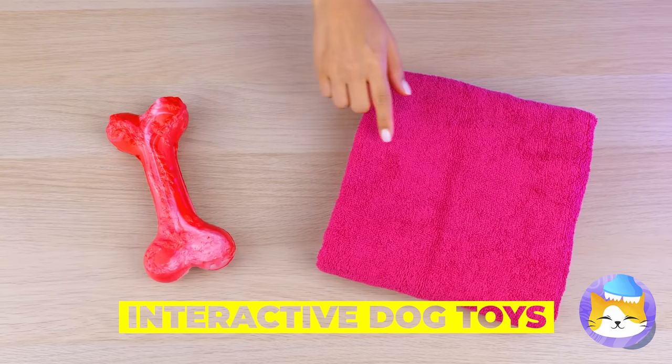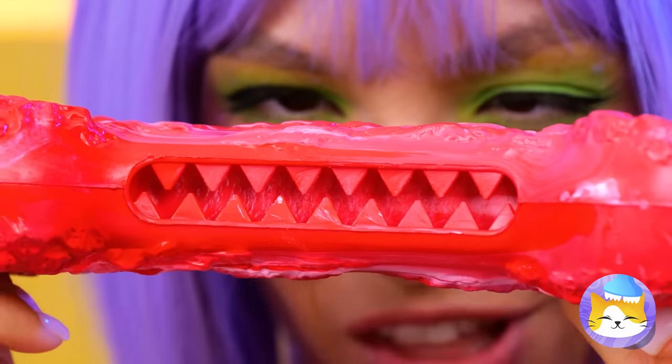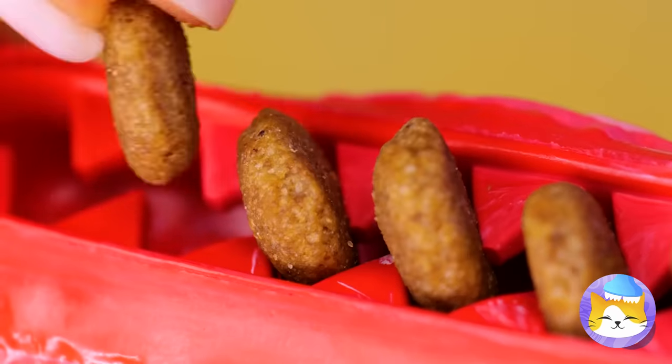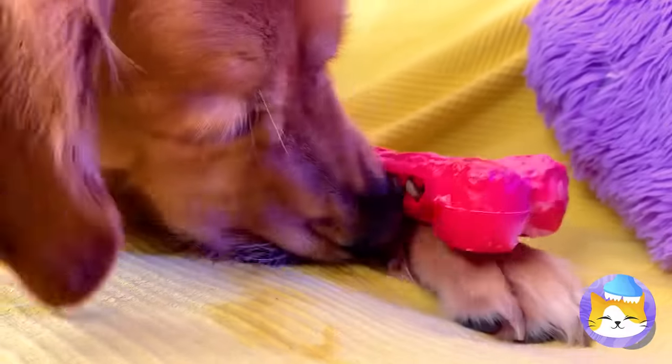It's time for some interactive dog toys. This bone's got some teeth — add kibble. Let's hope its bark is worse than its bite. Now for the ultimate test: the bone or the chicken? Dogs and bones just go together.